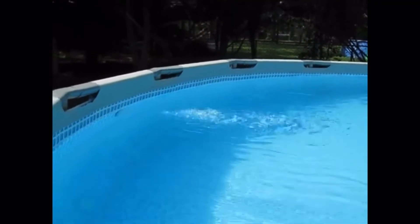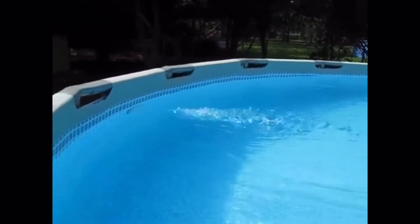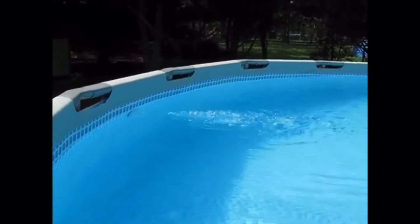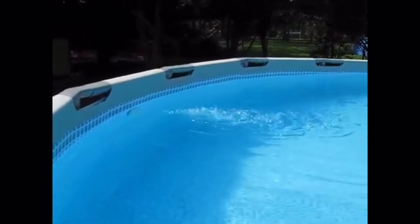I haven't vacuumed since I've had the sand filter installed. It gets the dirt up off the bottom where I can easily skim it off the top with my skimmer net.